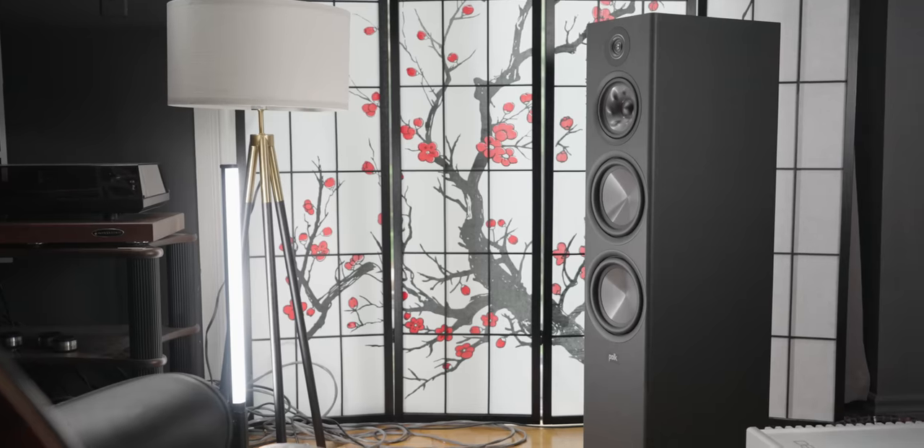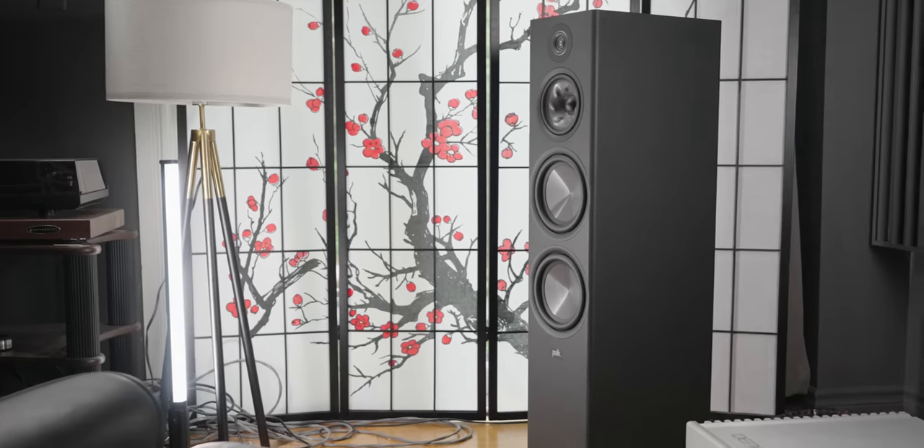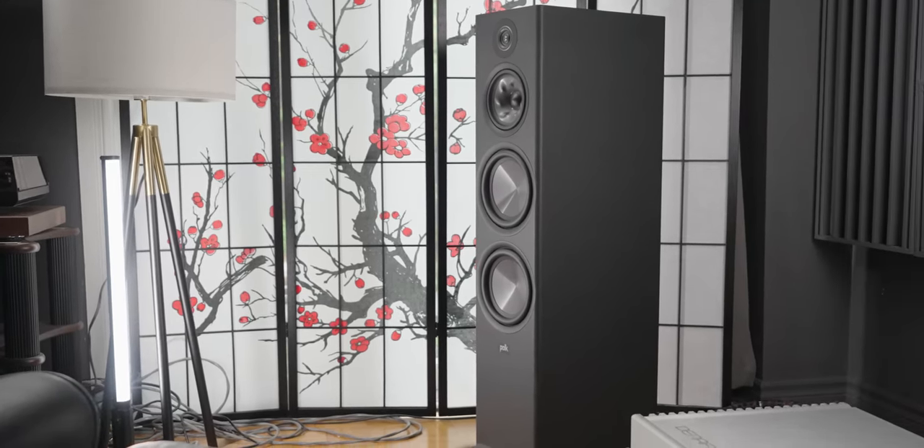I don't know where they cut the cost, because this thing is just fantastically built and it sounds fantastic. But hold off on the build because that will surprise you. Let's talk about sound quality first, because I think that's what everyone wants to know.